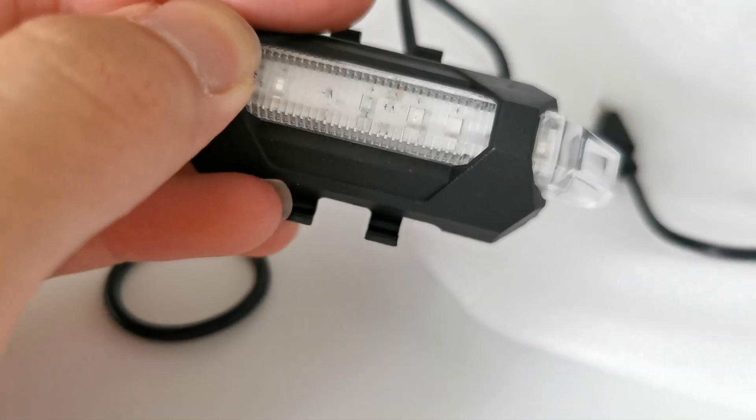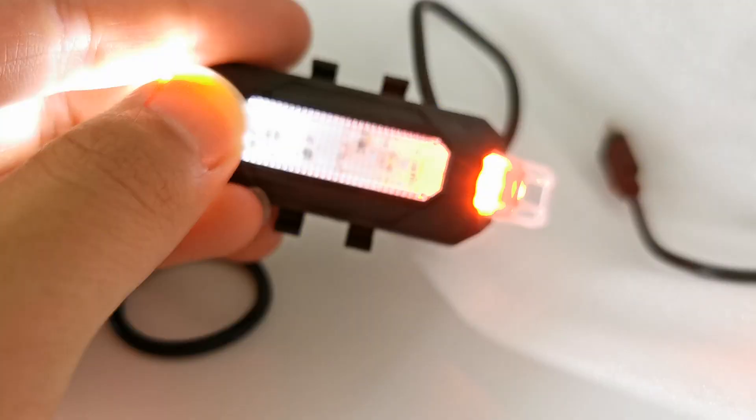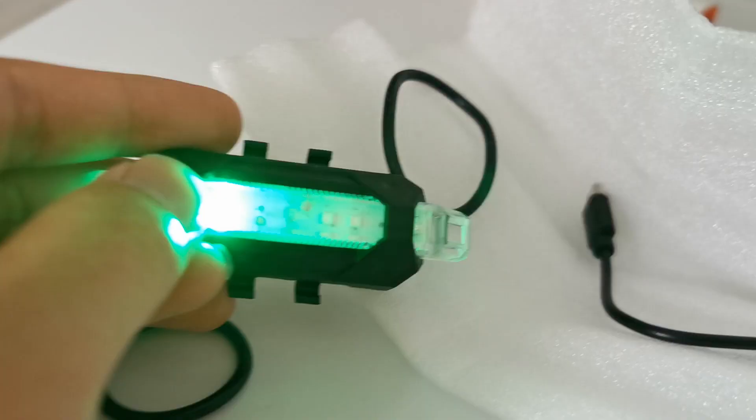I just realized that you have to press it for a long time — like two seconds — in order to turn the light on.